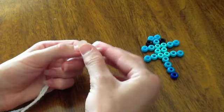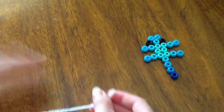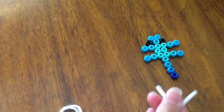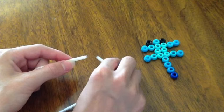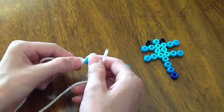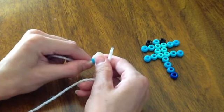You need a whole length of string or yarn. Loop it and fold it in half so you have two ends like so — this is probably way too much yarn but it's okay. The first step is to take your top two beads and you're going to stick them both on one side of your string or yarn.